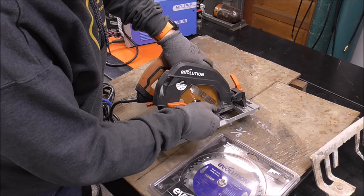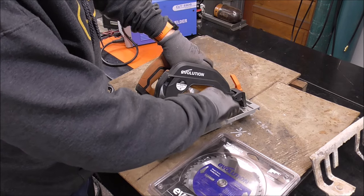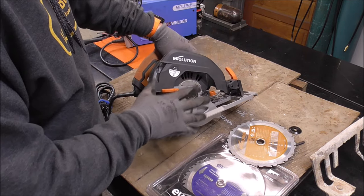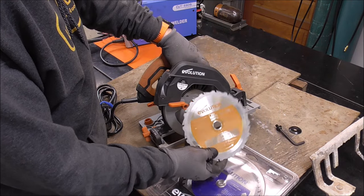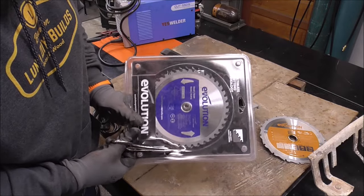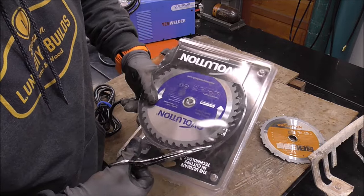I've never cut steel with this saw, but I have cut aluminum and it cuts like butter. The blade on it right now is a combination blade — it's made for mild steel, aluminum, and a bunch of different metals. I'll have a link down below if you want to check it out. This is a super budget-friendly saw if you're looking to do metalworking and also have a general purpose saw, because you can cut wood and metal with it. This one's specifically for metal, so I'm excited to see how it cuts through 3/8 steel.